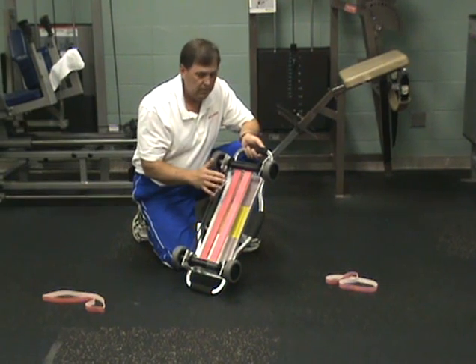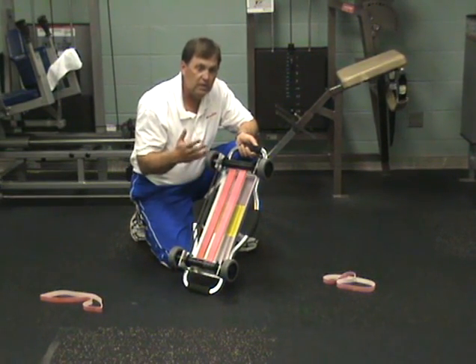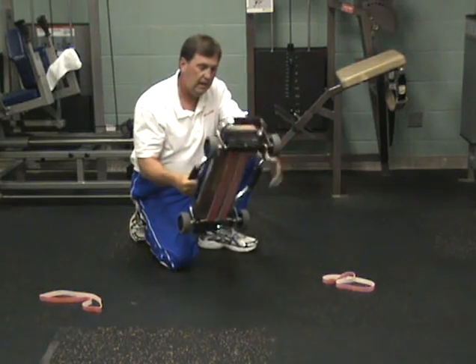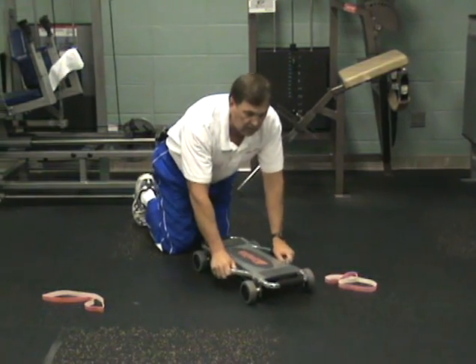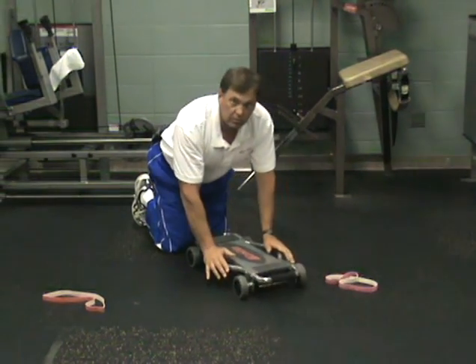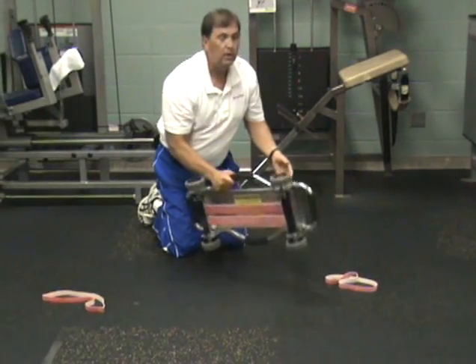However, if you have more resistance, then you get more assistance in exercises such as the ab roll. The more resistance you have to rebound with, the more it assists you back to the starting position. So the resistance can work for you or it can work against you.